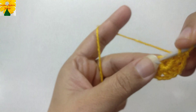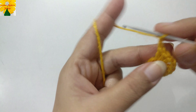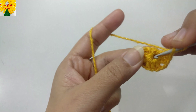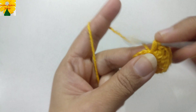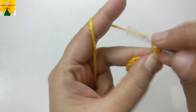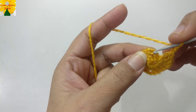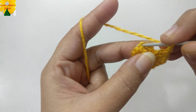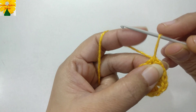Continue making three double crochet for each corner — one, two, three. Chain two and three double crochet into the same ring. Now chain two for the final corner — one, two, three chains — into the third chain of the fourth stitch. Join the stitches with a slip stitch. Round one is complete; now cut the yarn.